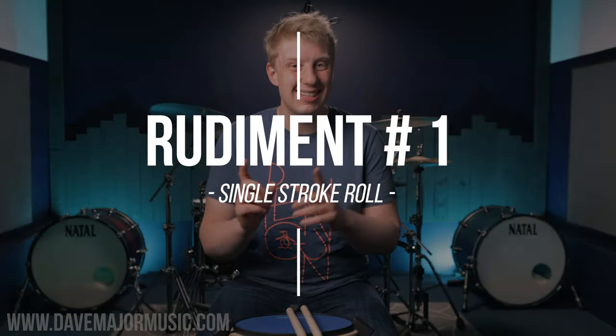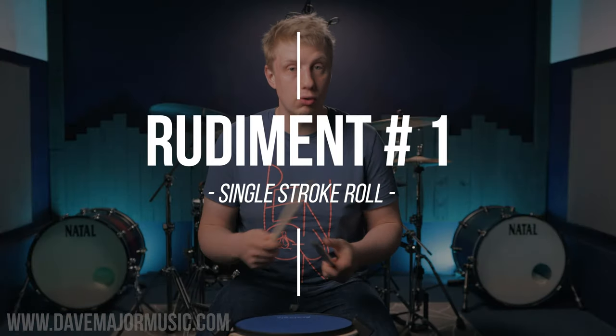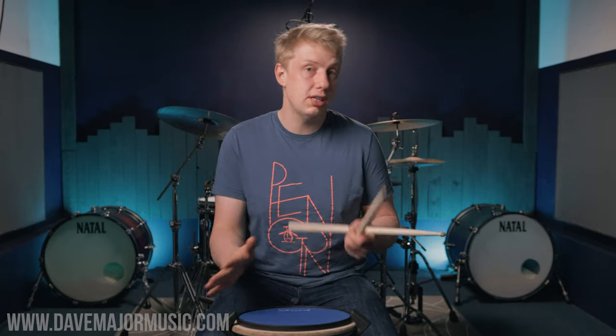Let's start with our first rudiment, which is the single stroke roll. The single stroke roll is the most common rudiment you will play on the drum set. It works in grooves, it works in fills, and it works at so many different tempos that you just need to get it together as a drummer. Now you could just practice all of these rudiments for five minutes a day and get faster and faster, but I'm going to show you exercises that will develop different aspects of them.